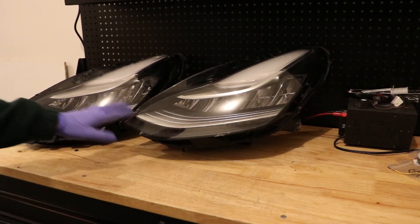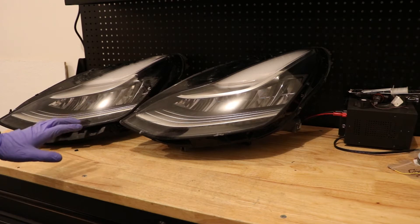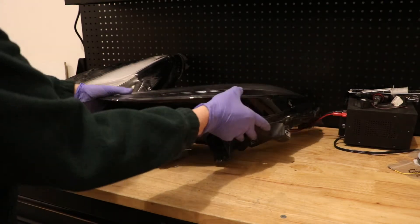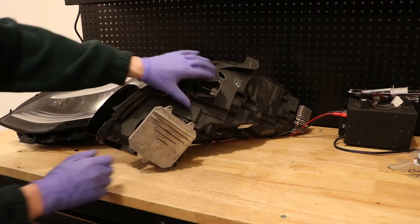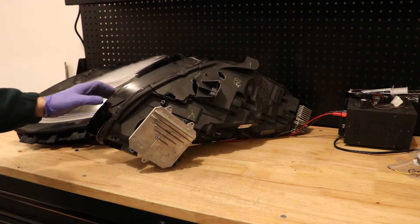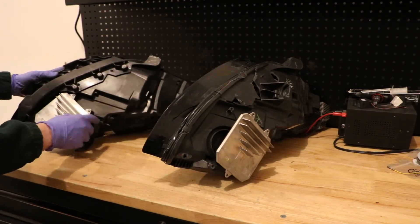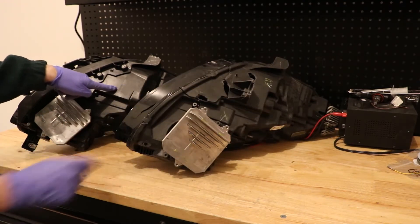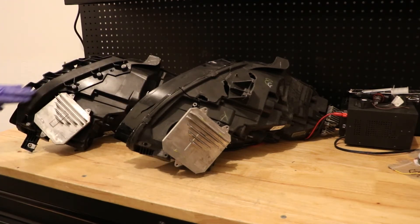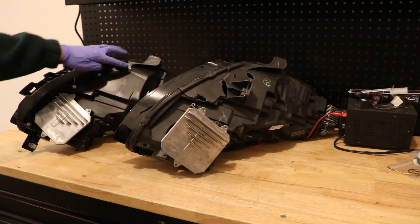Today I'll be showing you the difference between these two Model 3 Tesla headlights. It appears Tesla has already changed the design — specifically on the underside of the light. This older model has a bottom mounting bracket here. On this newer one, they've gotten rid of this mounting tab, making it smooth, and instead included this bumper support bracket that the old one has no mounting holes for.